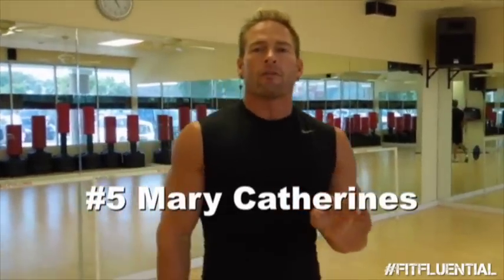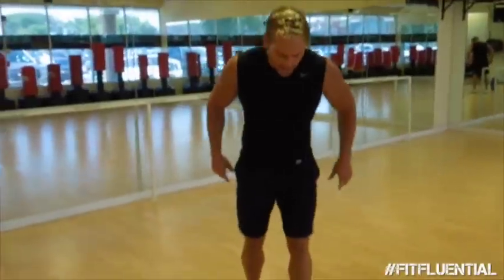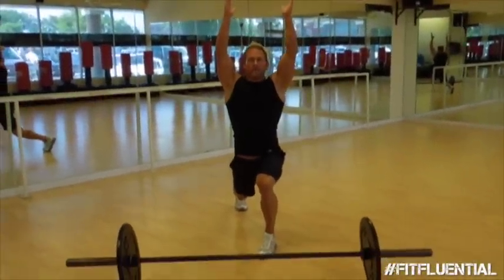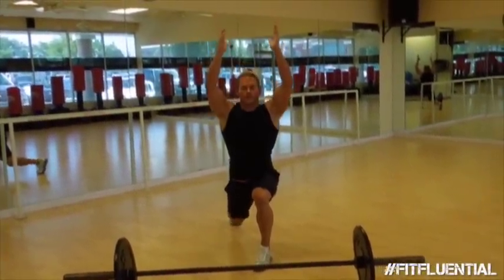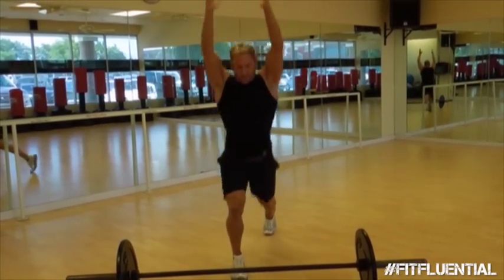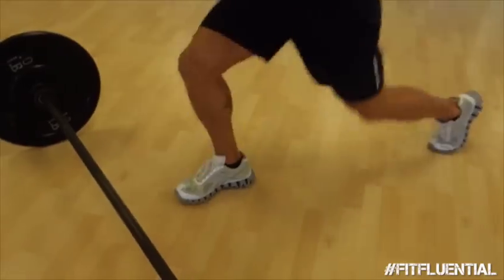Tough exercise, especially when you follow up with Mary Catherines. Now we're focusing on cardio and glutes again. Legs are going to be wide in a lunge, I want your arms active and up. This is plyometric — I want you to jump in the air and switch to the other side. 15 reps. Remember, we're doing 15 reps and you have to go through three rounds of that. That's what's going to burn the fat and really focus on the glutes.